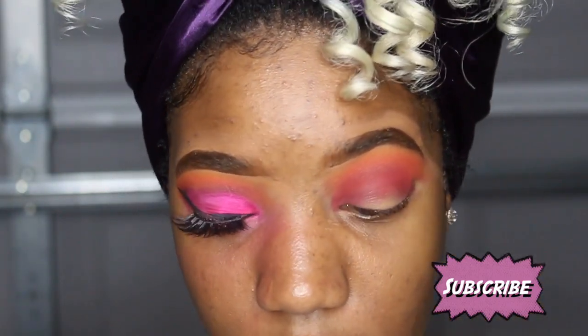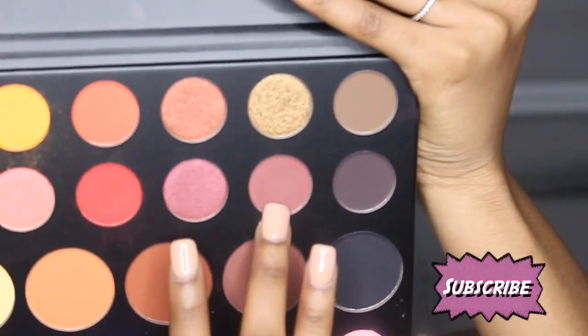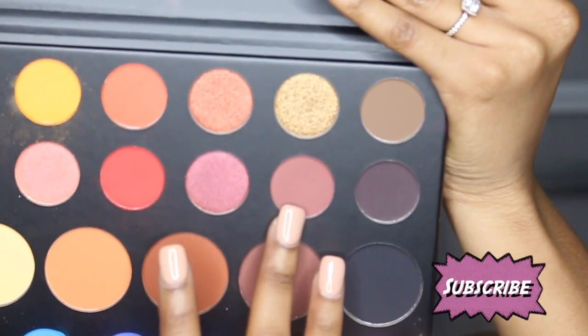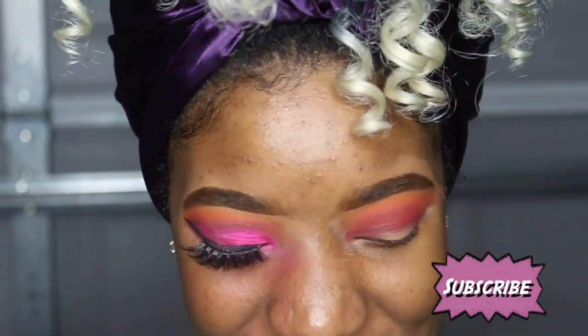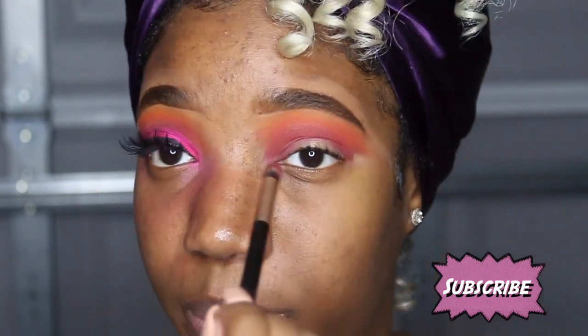After that shade I'm gonna go in with 'Boutique' and I'm gonna put that a little bit below the red I just put on. I'm gonna use that same type of brush — since it comes in a pack of 50 I have several that look like this — and I'm gonna go in with that color and put it right below the red.